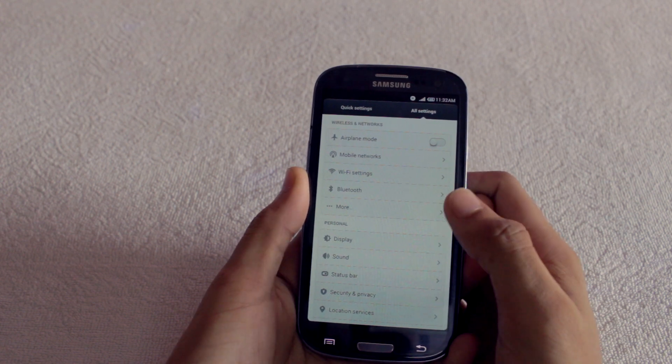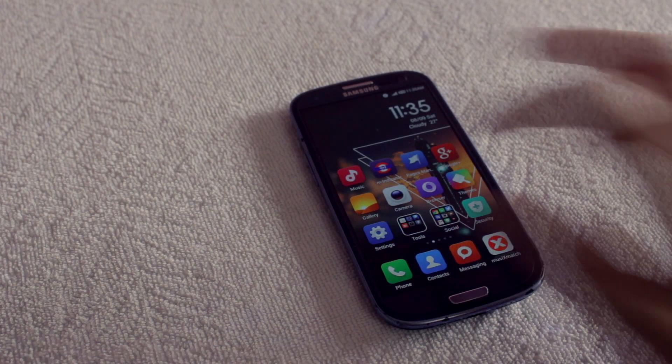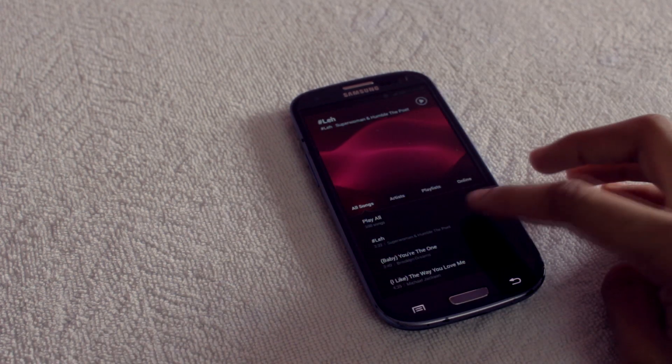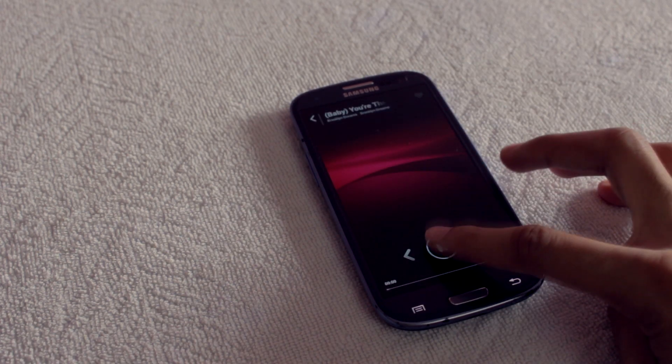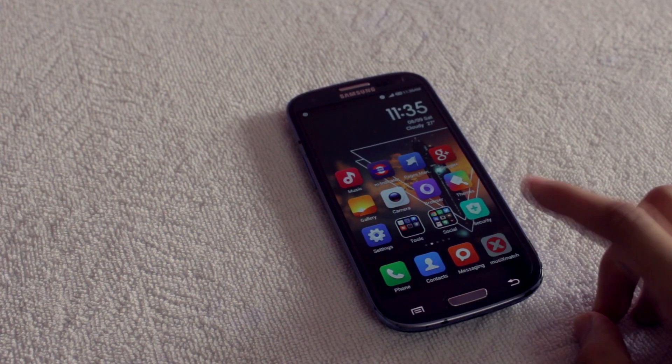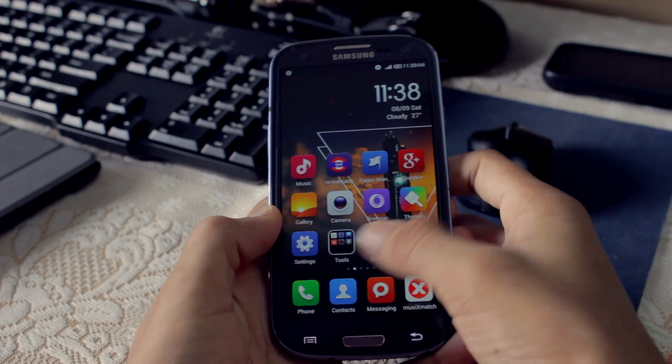So let's start with some of the bugs in this ROM. Number 1: Music Player. It sometimes works and sometimes doesn't, and the same goes for the video player as well. But I guess that's not a huge deal — you can easily get some awesome music players and it works perfectly fine.